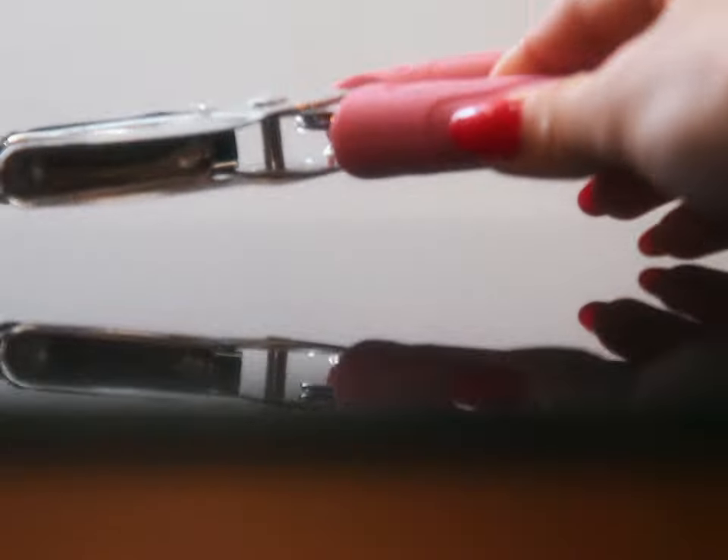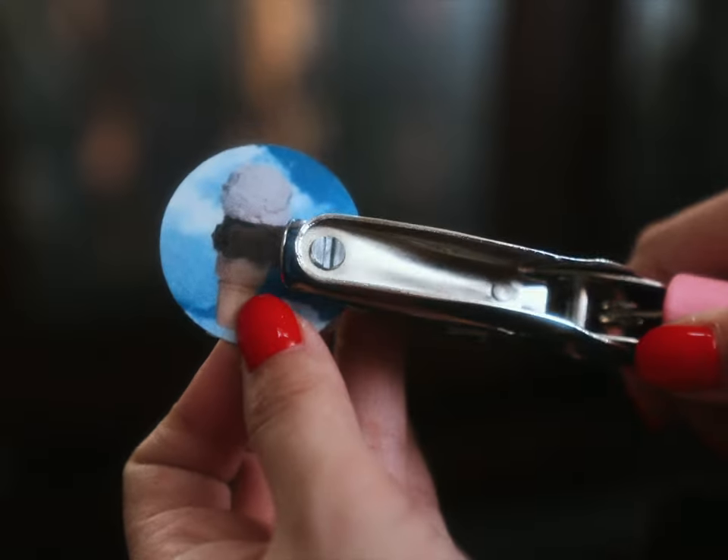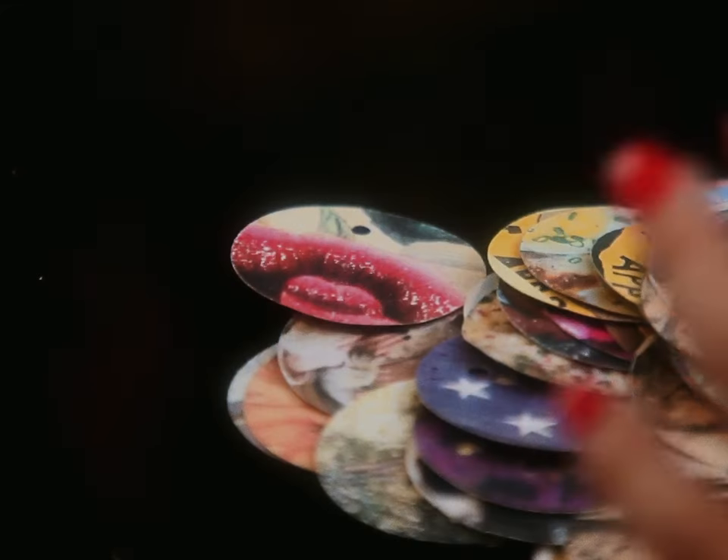After the mama hole punch comes the baby hole punch. Each coin requires a hole to be attached to our dress later. Finally, it's time for the kahuna.